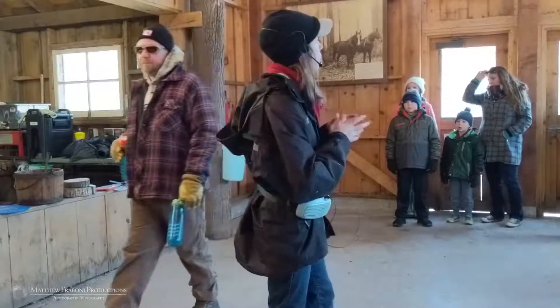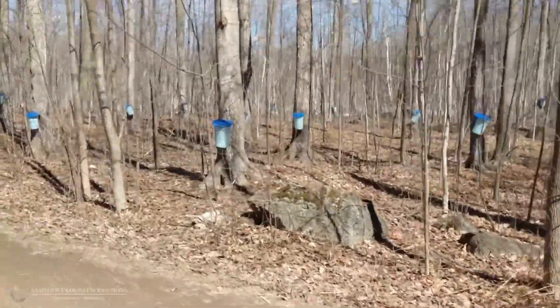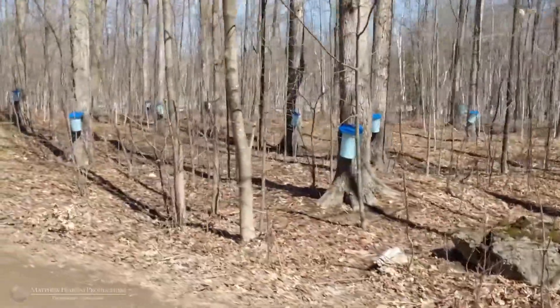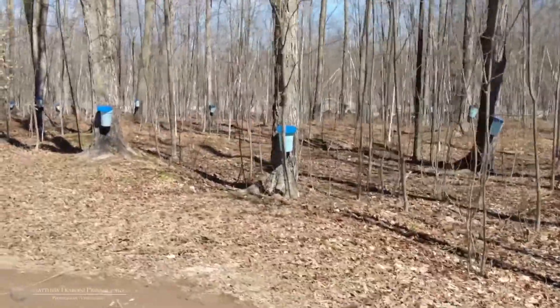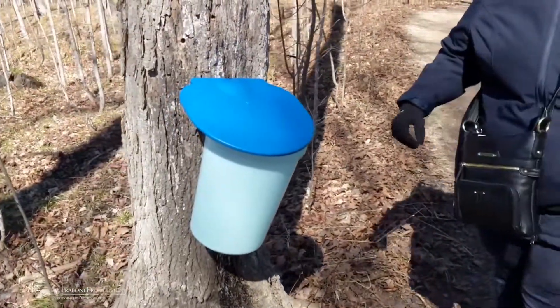The last run of sap we usually call the frog run, because it's when the frogs start singing — that means the ground has started to thaw and the season is over. The season length varies every year from four to six weeks, and some years it's really bad.